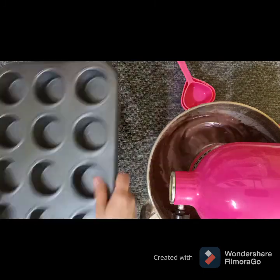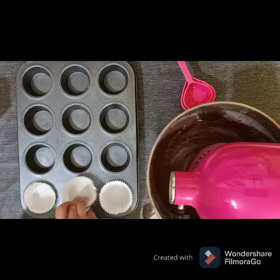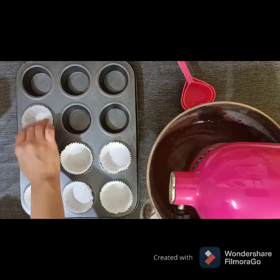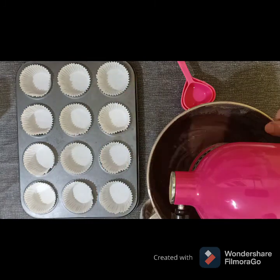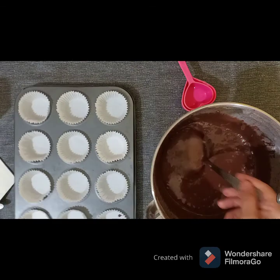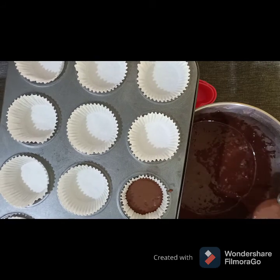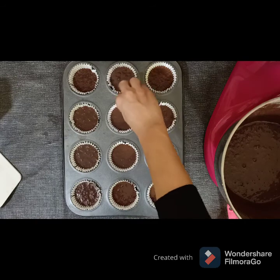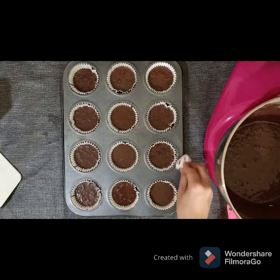Prepare your cupcake sheet and add a cupcake paper on it — I use white simple cupcake paper. Then pour the batter and just fill two thirds of the cupcake paper because it rises up. Bake your cupcake in the oven for 10 to 15 minutes.